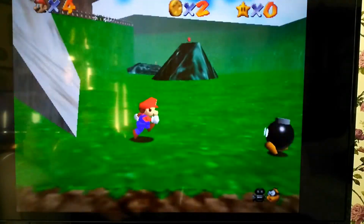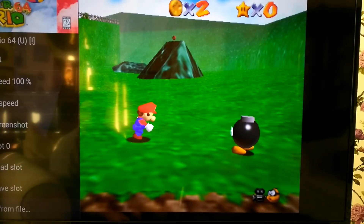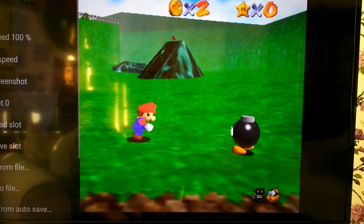It does have quite a lot of settings if you press B, so you can run it at 100%. When you load up you can load save files and load from auto save.